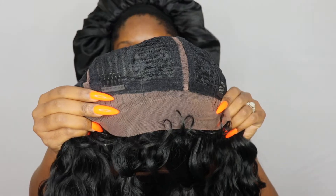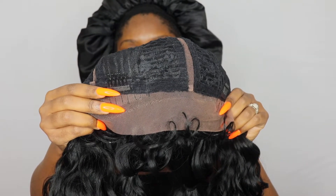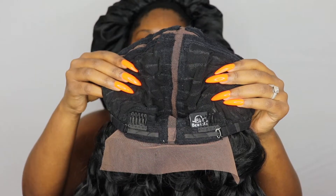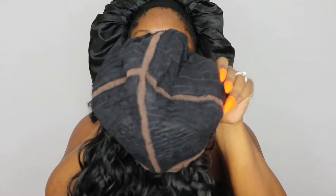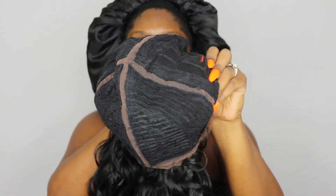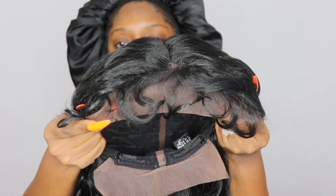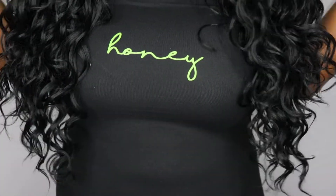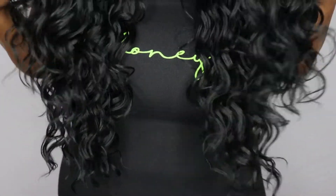The stretch on it is really nice. It does come with two combs in the front and two combs in the back, and it also comes with lace in the back in case you want to pull it up. Of course, we have the excessive baby hairs here, which is an absolute no. Here's the unit straight onto my head and it looks like a hot mess dot com.